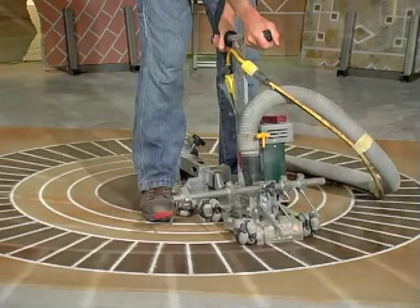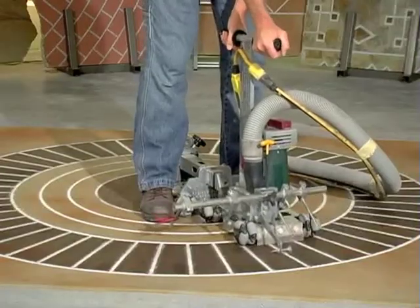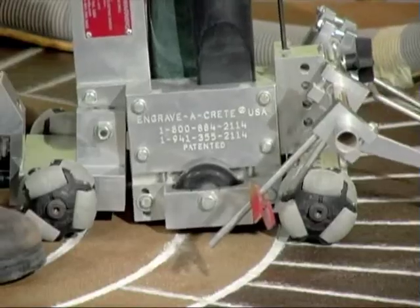Make the first cut — there is nothing to aim at yet. Steady the engraver with your feet. Press down, push out, let up, pull back, move to the left. Now there is a groove to aim at.